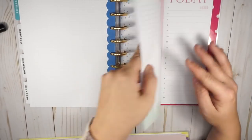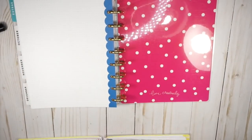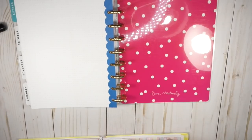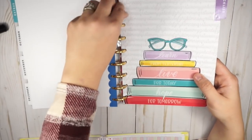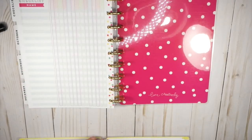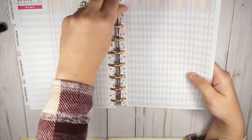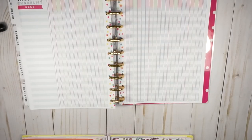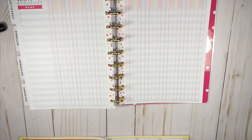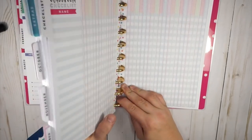There is my extras tab, and then behind that is the checklists tab, so this might be a somewhat quick setup video and then I'll talk about how I plan to use it. I'll put a couple of checklists in here to track students and certain things with students that we track in our job. I think that is everything I want out of the old planner.